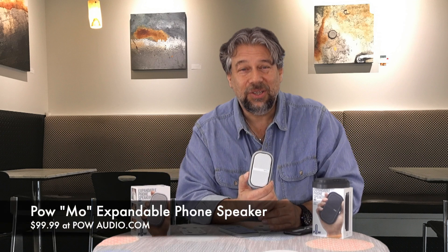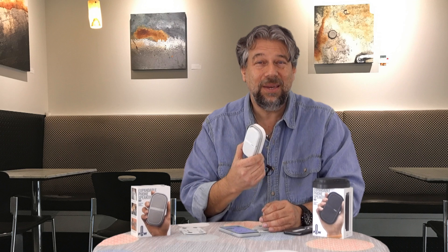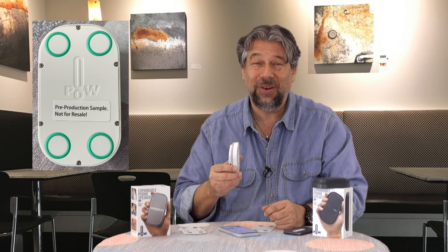They're $99.99 each at powaudio.com, with a pre-order price of $94.99 since they're not quite shipping yet. I really like the idea, but I really wish you got two speakers for $99, because $100 each feels a little expensive for what it is — though it does give you good sound.